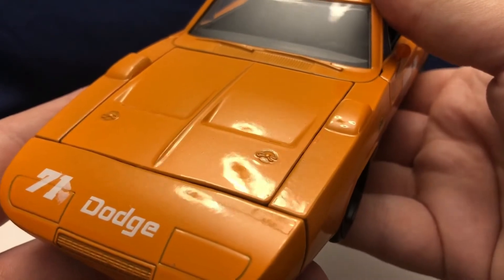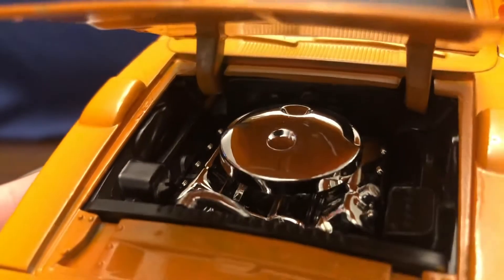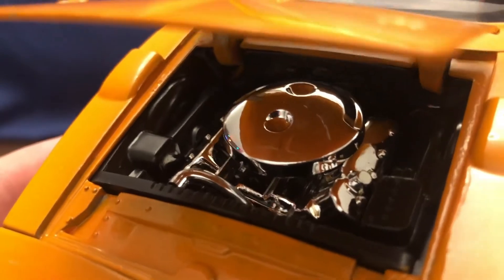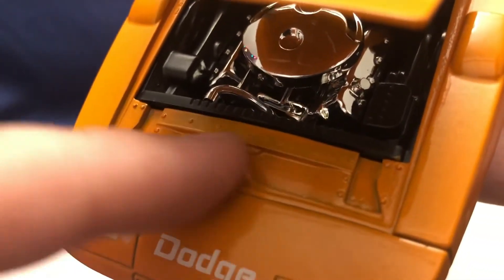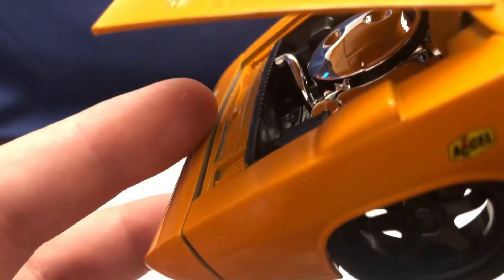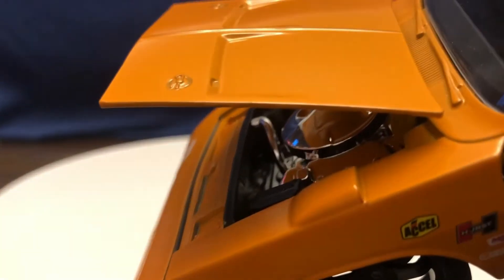Let's go ahead and pop the hood. Underneath the hood we do have a nice big chrome engine with the chrome air cleaner, as well as the valve covers and the radiator hosing. One thing that's not the best is the paint application up here on the radiator support and all that — you can see it didn't quite get painted the best back there. But it's under the hood, so it's not like you're seeing it all the time.